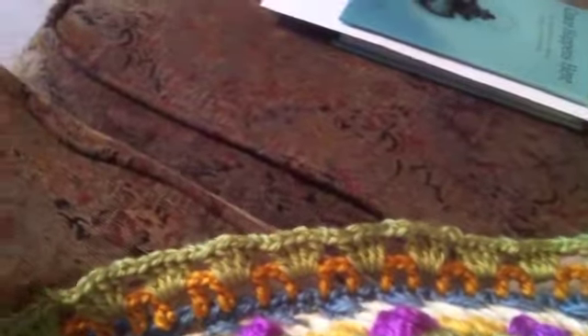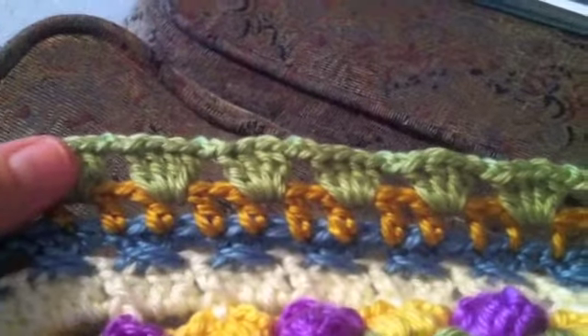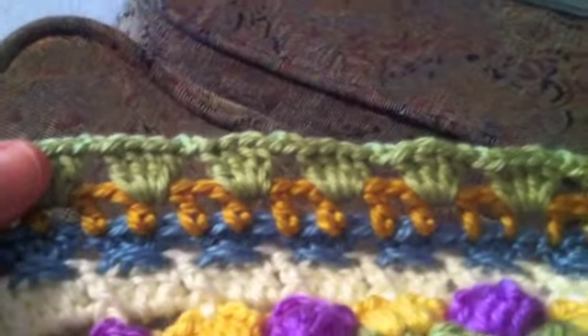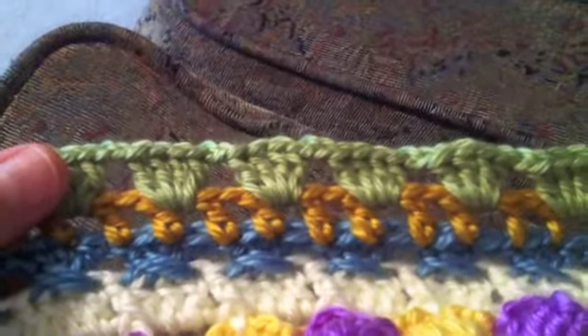Here I am on part 8, where we have double crocheted four times in a space from the previous row, then chained two, and then went — I thought — skipped one space, and then did another four double crochets.